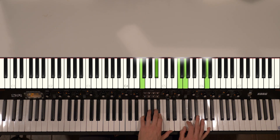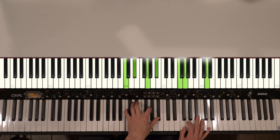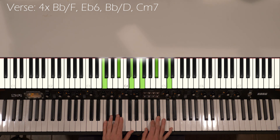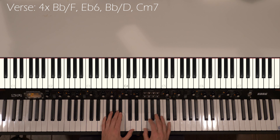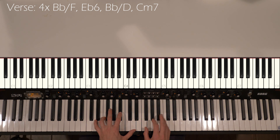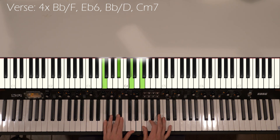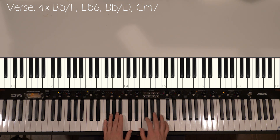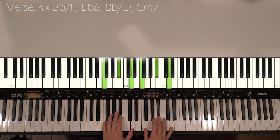So after we have the introduction over the Bb, Eb, Bb over D, C minor 7, then we have our verses. What I did to differentiate between the introduction and the verses — because the chords follow the same kind of pattern — I brought it down an octave and then I started playing my melody in the right hand. We do those same chords four times again, just like in the introduction, but I'm doing it an octave lower. Left hand's doing the same descending line, and right hand's going to emphasize more of the melody, doing a little bit of notes in between, just to make it a little different from the introduction.